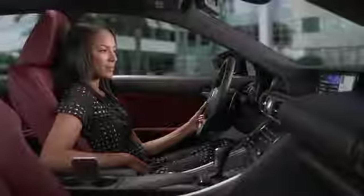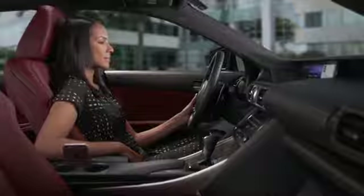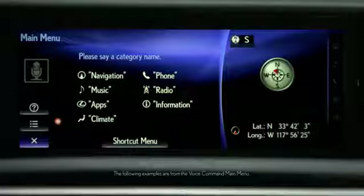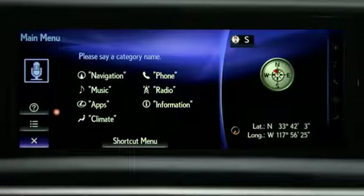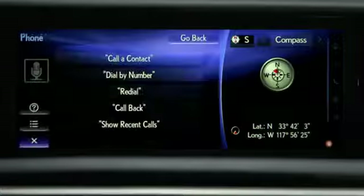To place a hands-free call, press the talk switch on the steering wheel and the main menu will appear on the display. Wait until you hear a beep, then speak your command. Say a category name, then say Phone.